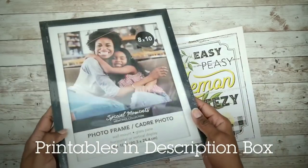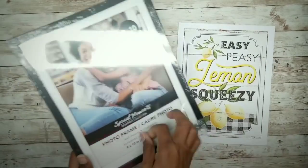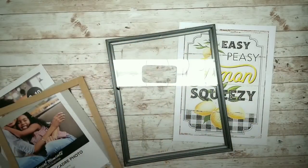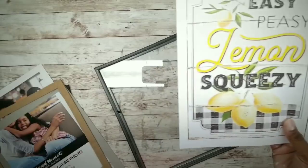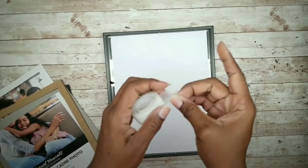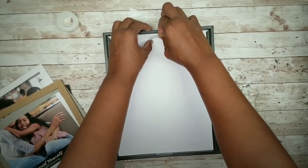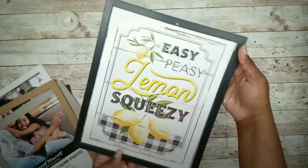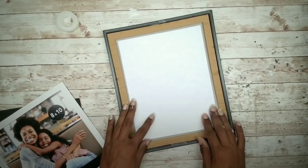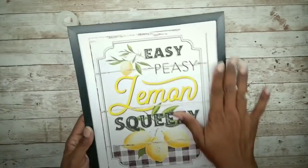For the first piece I'll be using this lemon cardstock printable and this 8x10 photo frame. We're going to start by removing the packaging and contents of that frame. Then take the cardstock printable and center it on the glass since it's a little smaller than the frame. Once centered, take some scotch tape and secure it into place. Flip it over, make sure everything is centered, and replace all the inserts. Super simple.